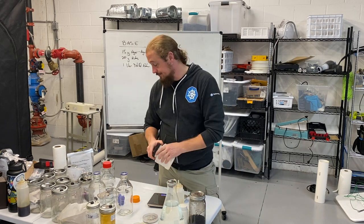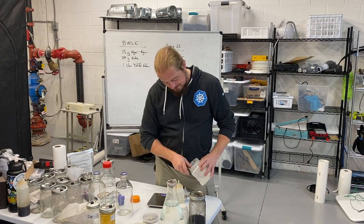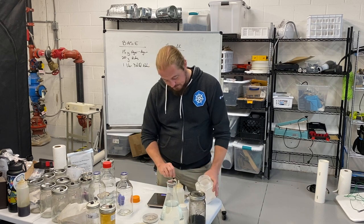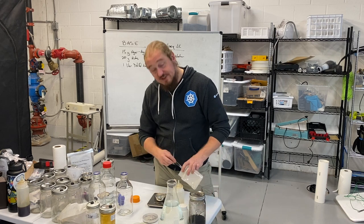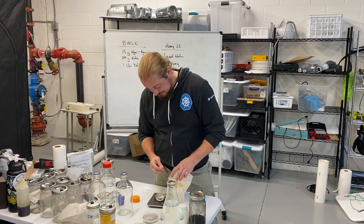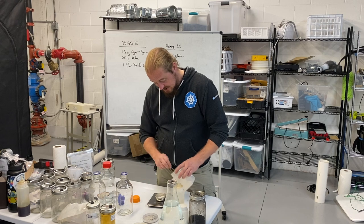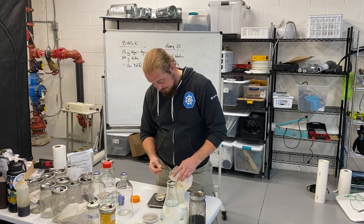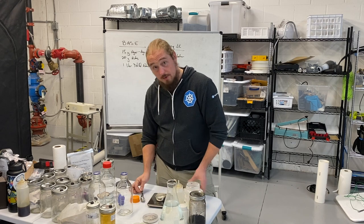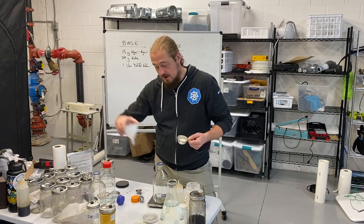Agar agar powder. Now, 25 grams is roughly one and a half tablespoons, but we always measure. Don't eyeball, don't guess. Good scales are cheap. 15 grams agar agar powder — grab my handy funnel and put that in.